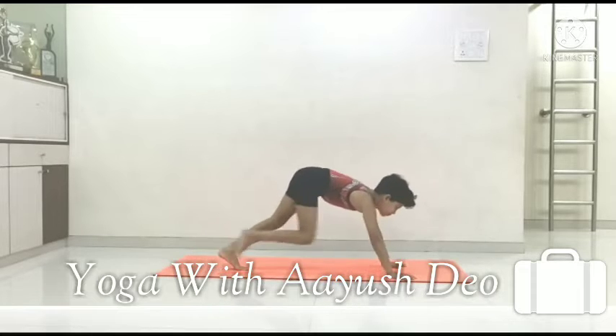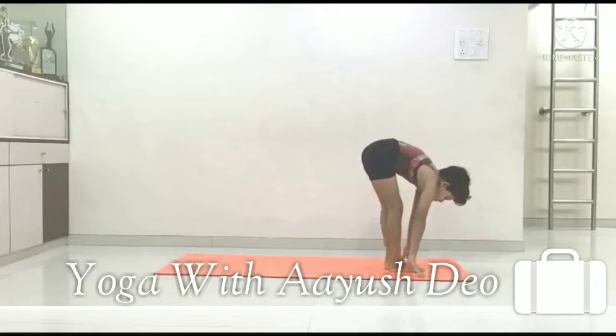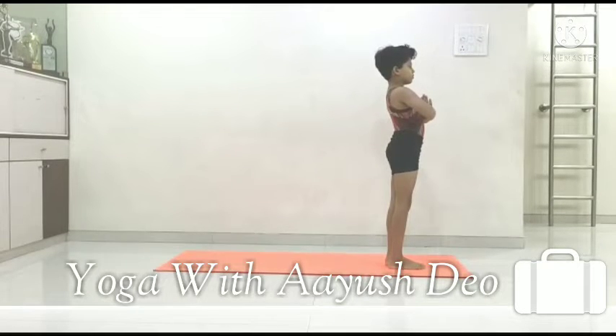Step 8: Inhale, Ashwa Sanchalanasana. Step 9: Exhale, Pada Hastasana. Step 10: Inhale, Namaskarasana. You can do 3 repetitions daily.